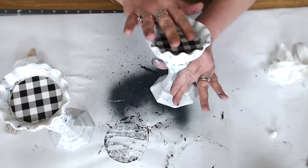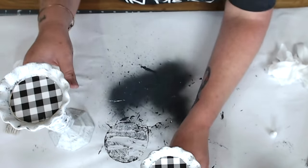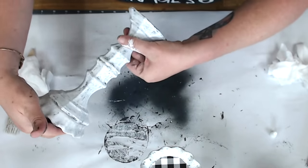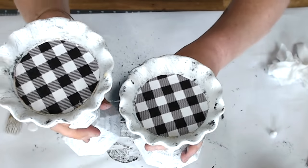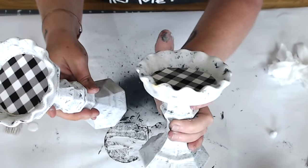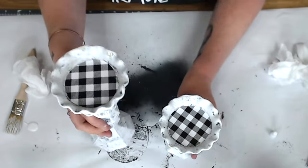And there you have it — aren't those super cute? Candle bases from Dollar Tree and tart dishes from Kroger — check your stores to see if they carry them. All right, are you ready for the next project? Here we go!